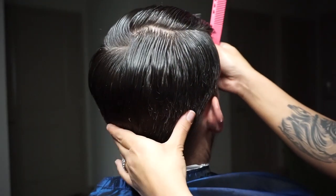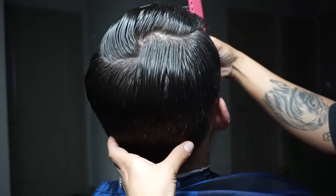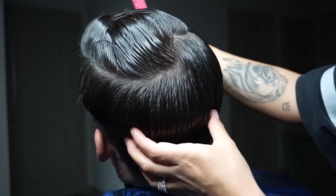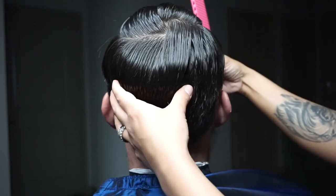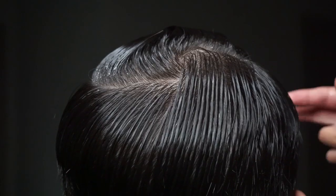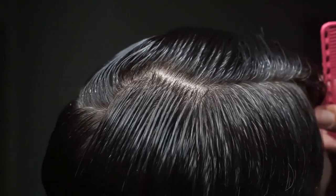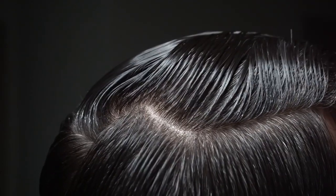Your clients really do trust you with their hair, so why not give them the best experience that they can get? The first step to a good haircut truly is a good part. And as I like to say — if Jesus could part the Red Sea, you can part that hair.